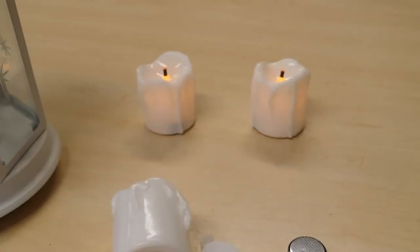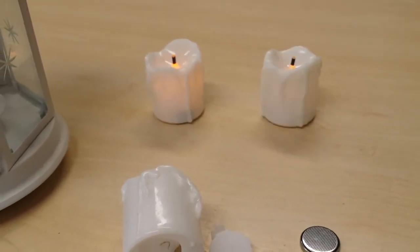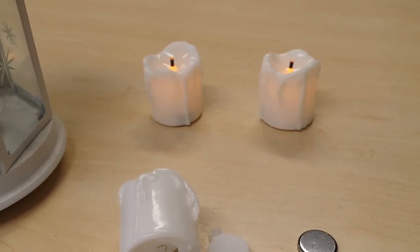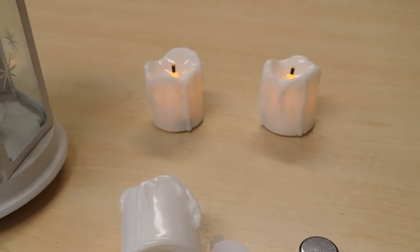That battery had run the candle for a few hours or something like that, so good enough for a Halloween night. It'll probably run for a few nights really — it doesn't draw much current.